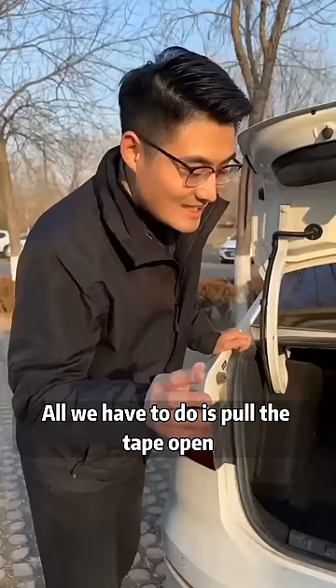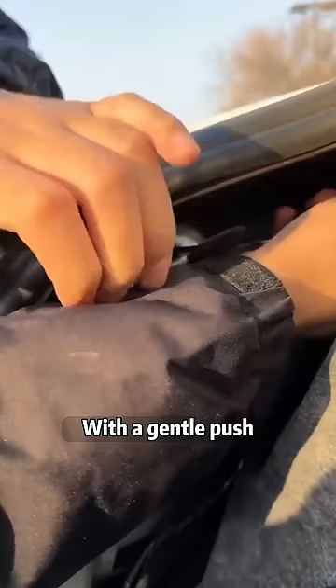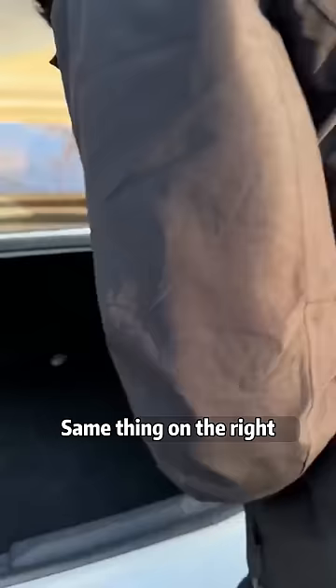There are three holes on the side of the spring for first gear, second gear, and third gear. By default, it is always in first gear. Let's hang it in the third hole with a gentle push. All right, we can hook it up to the third hole. Same thing on the right — let's do the same thing. There you go.